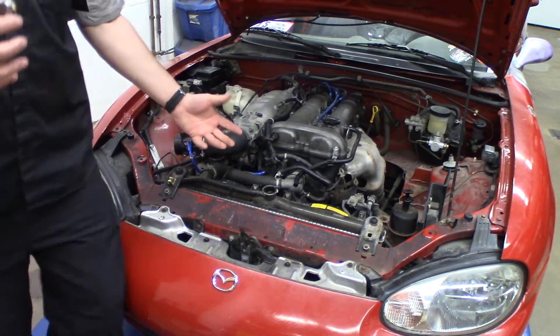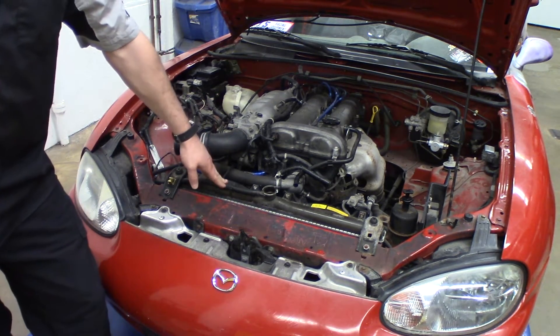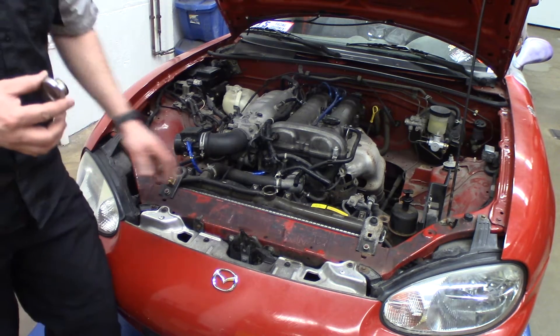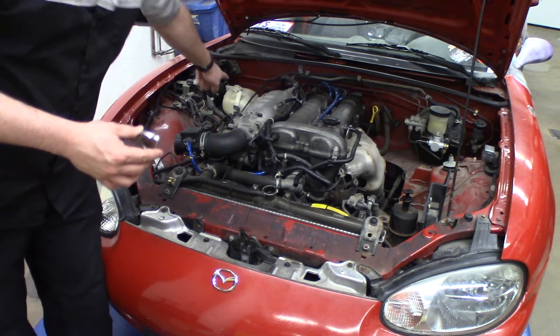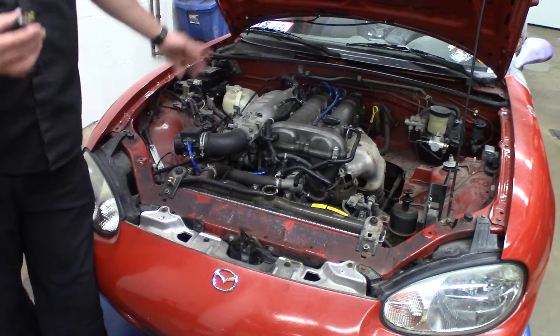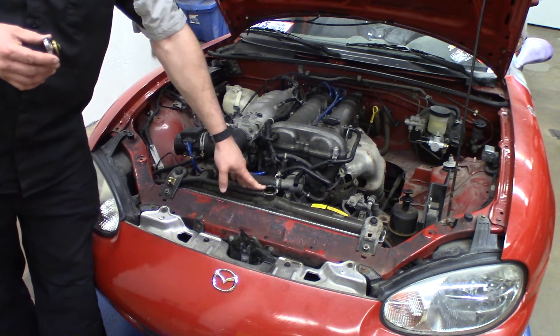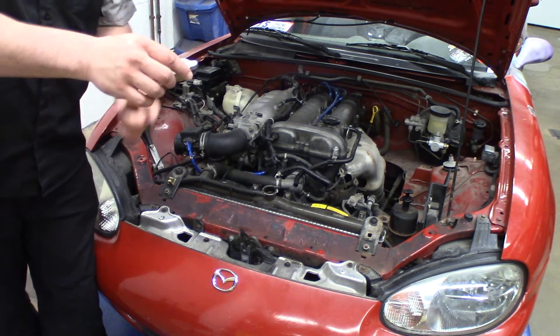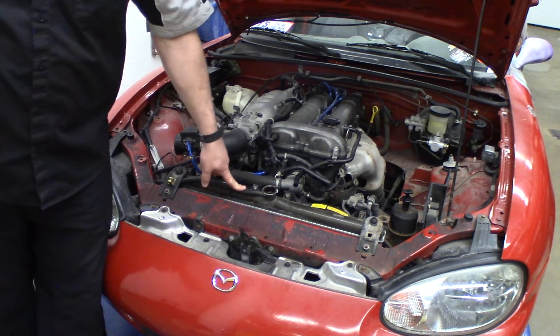Cooling systems create pressure to increase the boiling point of the water inside the radiator so we don't boil the water. This one pressurizes to 16 pounds, after which coolant flows through a hose to the cooling reservoir. Once the cooling system starts to cool down and creates a vacuum inside the radiator, this cap opens the vacuum side and sucks the coolant back to keep the radiator full all the time.